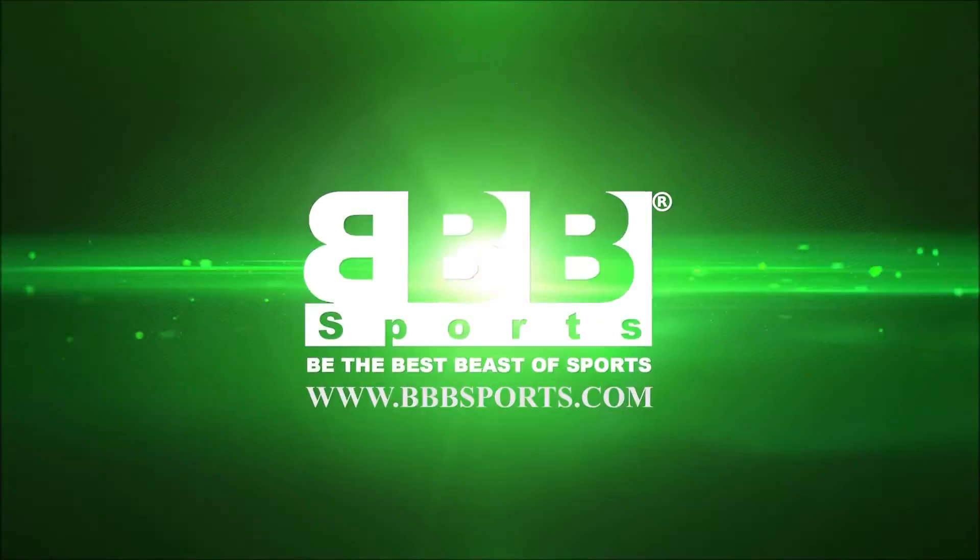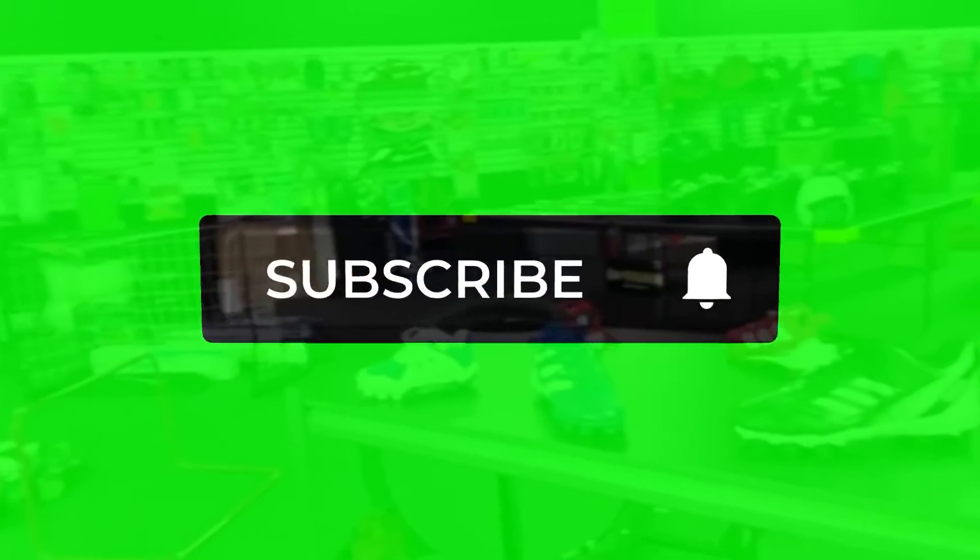If you like these kinds of reviews, check out more content down here, and don't forget to like the video.